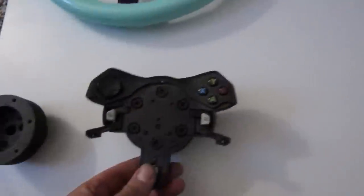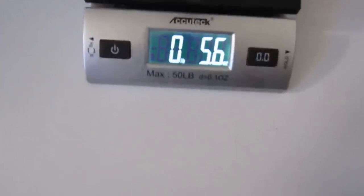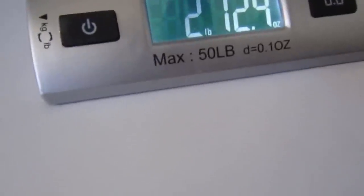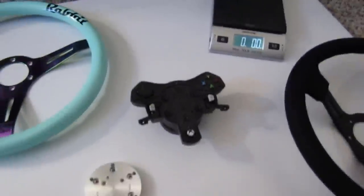Say you're using the factory adapter and adding a billet adapter — you're starting off at 5.6, going up to 11 ounces, then adding a rim, and you're at 2 pounds, 12 ounces. So it gets pretty heavy if you're putting a billet adapter on your G920 and going with that.